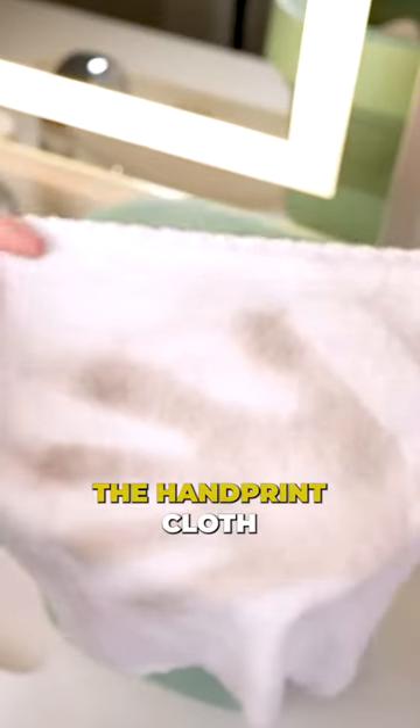First up, the stained shirt. The dirty sock. The handprint cloth.